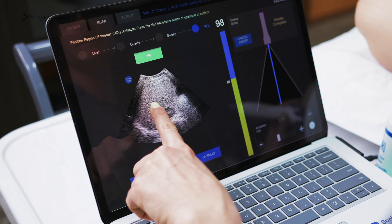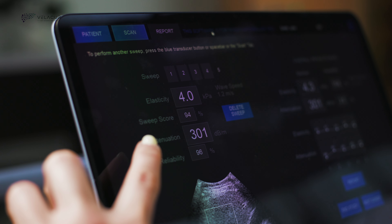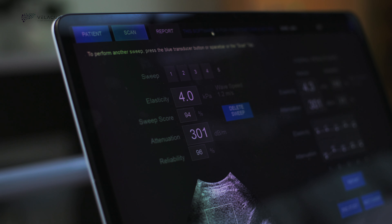The scanner has the ability to move the region of interest, another feature to further optimize the tissue sample. Both attenuation and elasticity measurements are generated in real-time after each sweep and can be seen on the left side of the screen along with a reliability measurement.